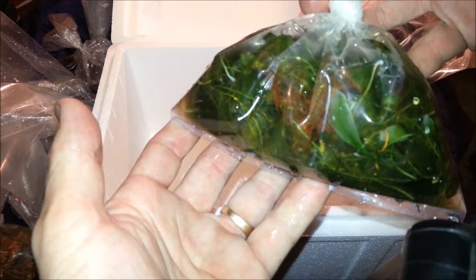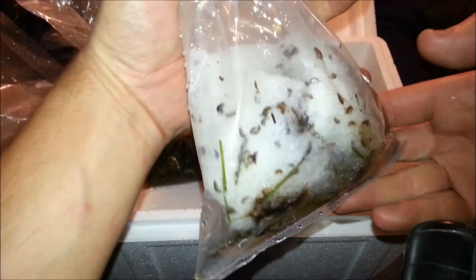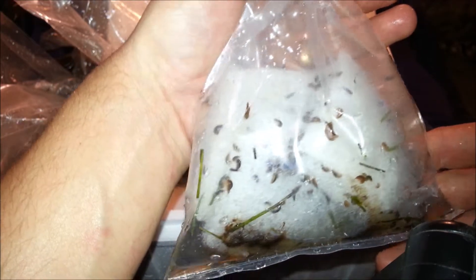A little bit more of the algae pack — I know guys, it looks like a ton of algae because it is. It was a 10-pack macro algae pack, so it's quite a bit. Sweet, there's my pods — copepods! Some big daddies in there too, tons of movement. Everything looks alive, everything looks good.